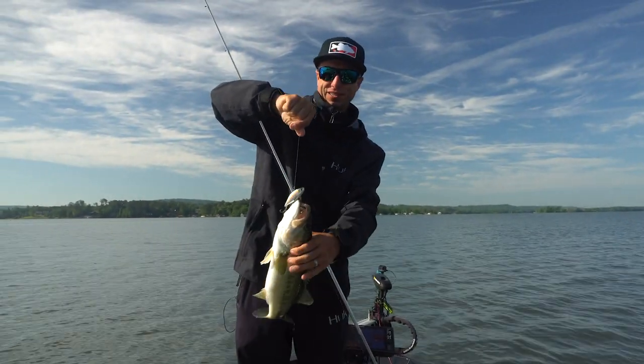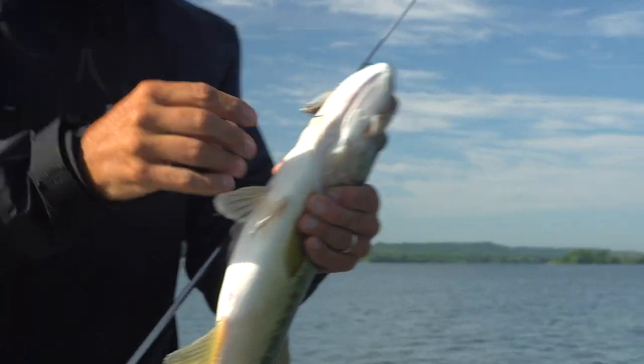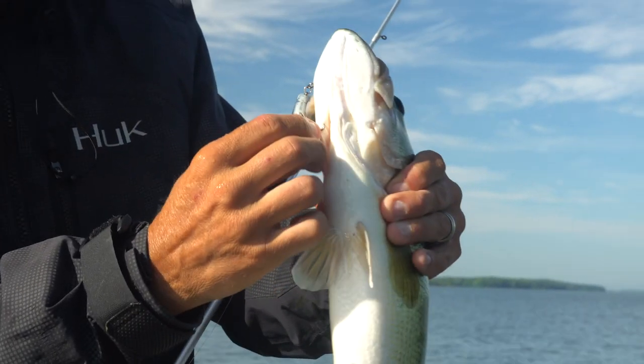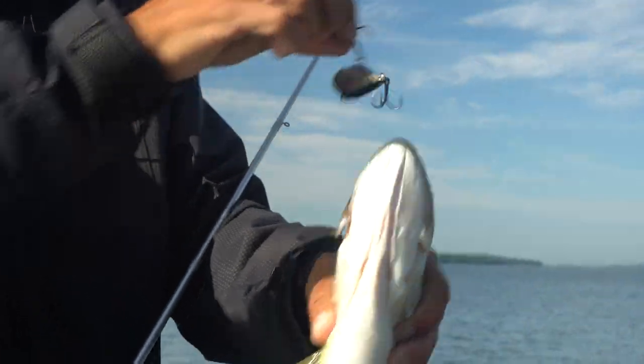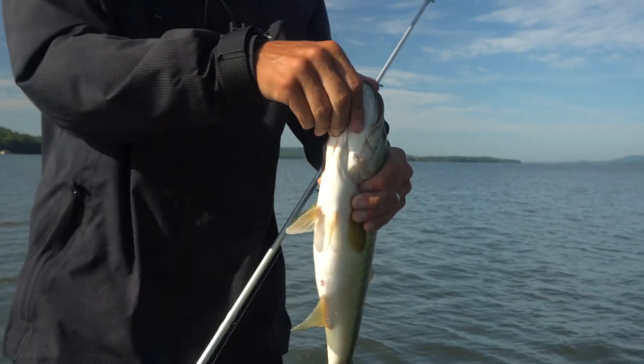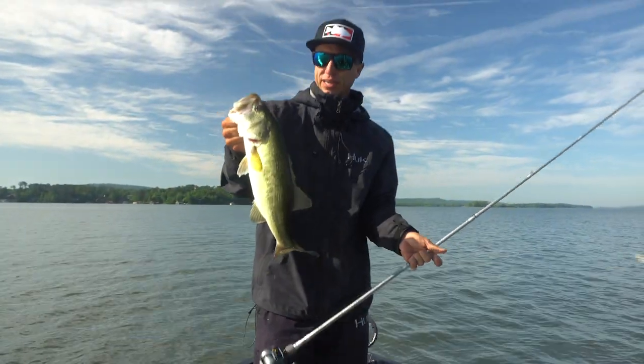Nice one on the LV500! Look, he's gaffled - that's what that Gamakatsu short shank EWG does. It traps them. When they get hooked, they are hooked. Nice one - LV500 fishing shallow grass, snapping it here and there when I can.